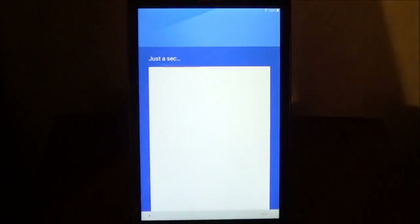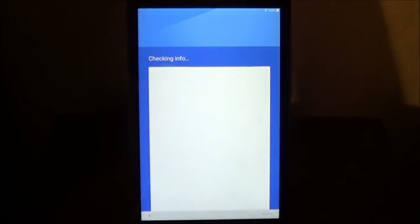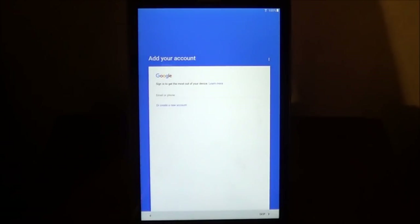Now, it's going to check the connection, and it's going to check for any updates. Depending on how long the tablet has been out, there may be a software update.